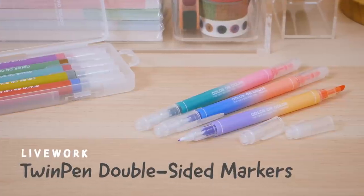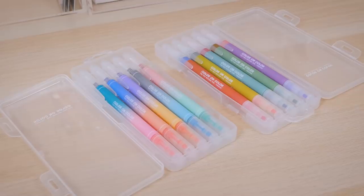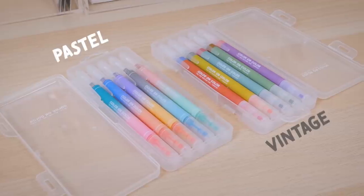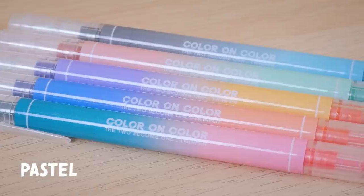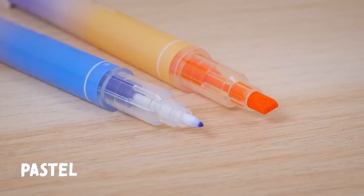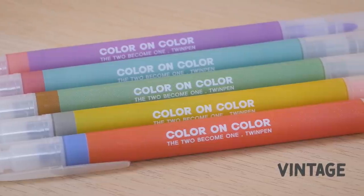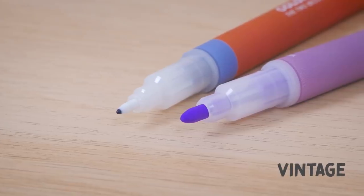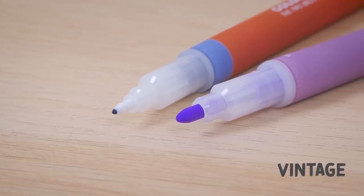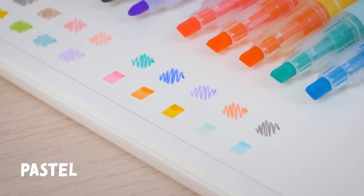Livework twin pen markers aren't just pretty to look at, they're also useful. They come in two versions: pastel and vintage. The pastel set features a cute gradient body, with an extra fine tip on one end and a chisel tip on the other. The vintage set offers a retro matte body, as well as an extra fine tip, but a bullet tip on the opposite end. Each pen includes two different colors, so you can get 10 colors in each set.